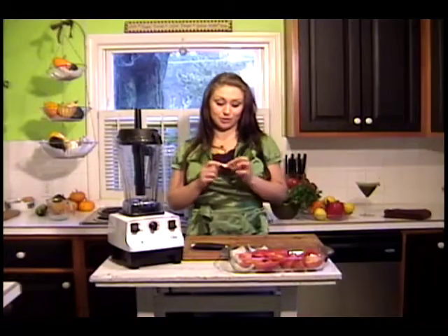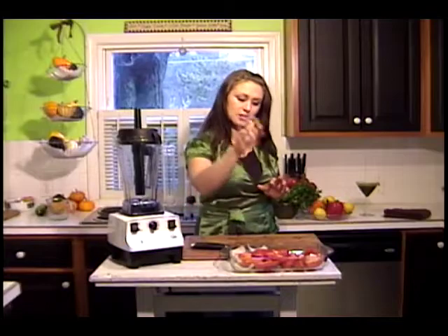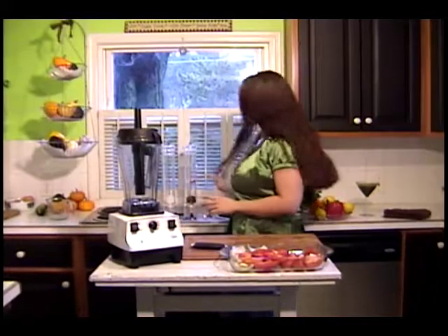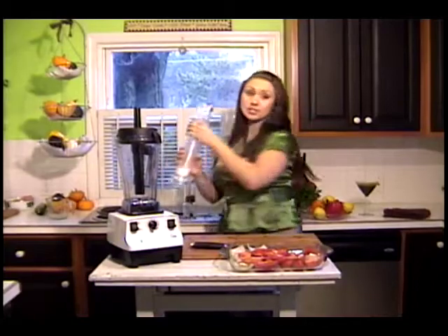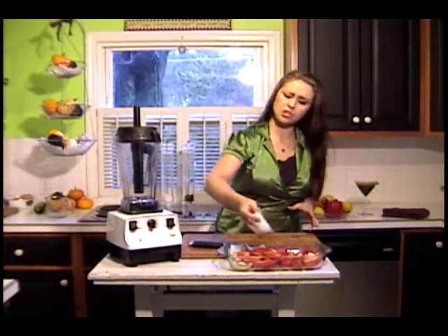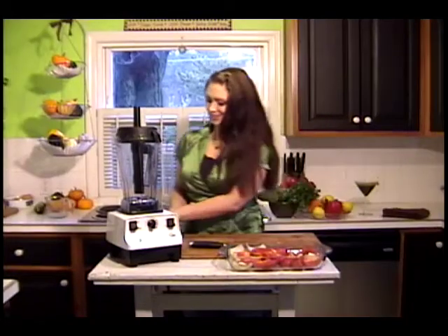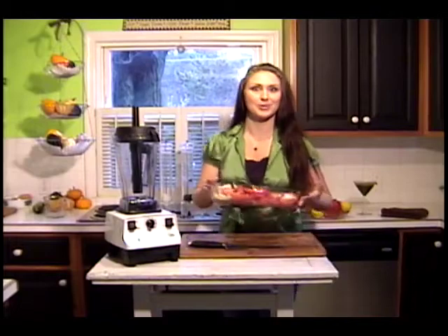I'm going to add some garlic cloves. Now the trick with this is keep the skins on — just add them straight into the dish. A little bit of salt and pepper, freshly ground pepper of course, and a little sea salt. And I'm going to add a little bit of olive oil onto that. Don't be shy with the olive oil — it's good for you. Some bay leaves, and voila, into the oven.